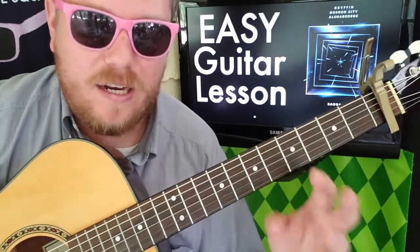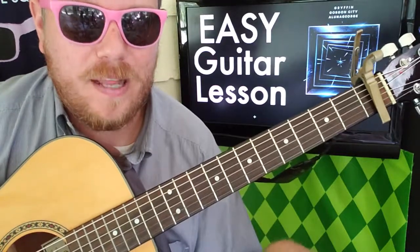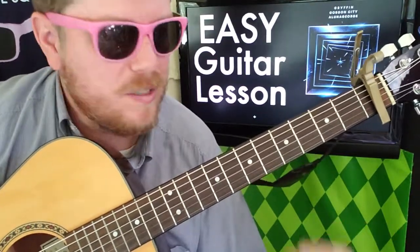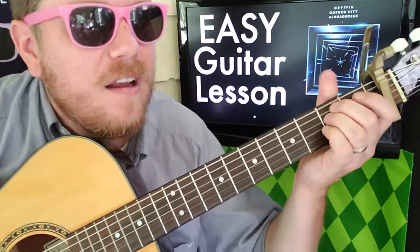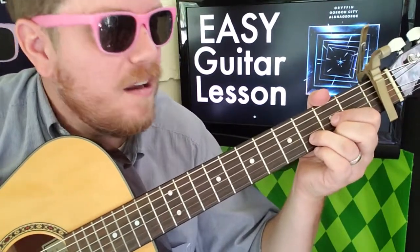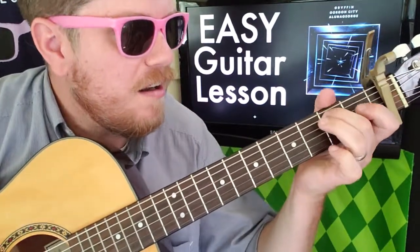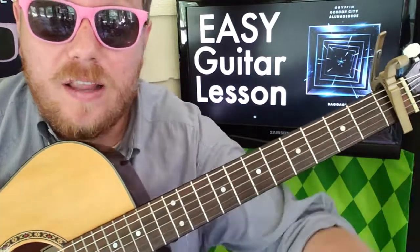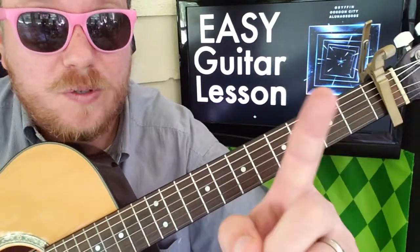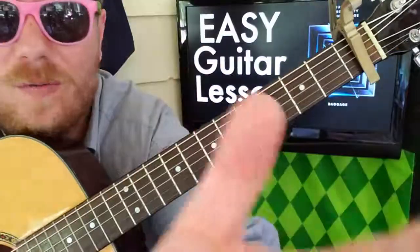As long as you get that down, work on your dynamics — where it's softer, play softer; where it's louder, play louder; where you've got a rocking chorus, rock it out. That's the whole song! Like this video, comment what you want to learn, subscribe, and check out some other videos. Thanks for watching — see you next time!